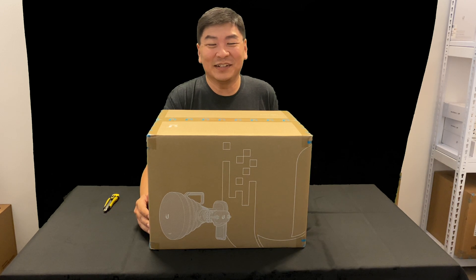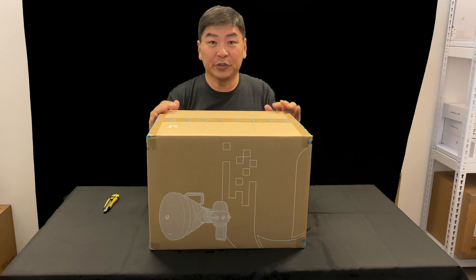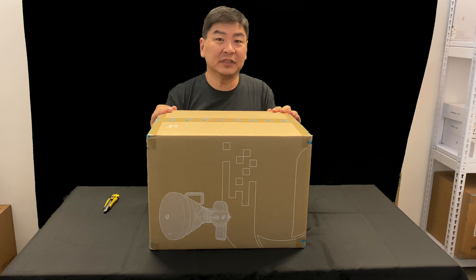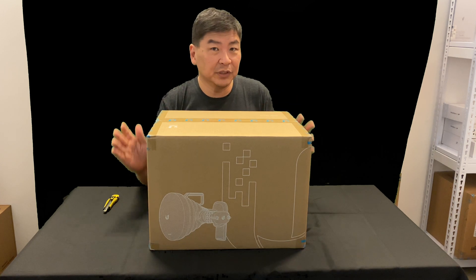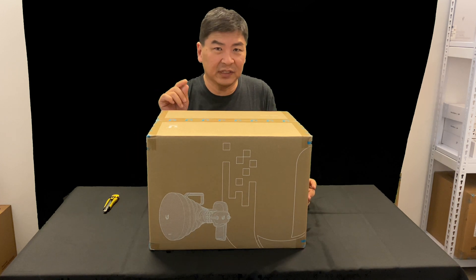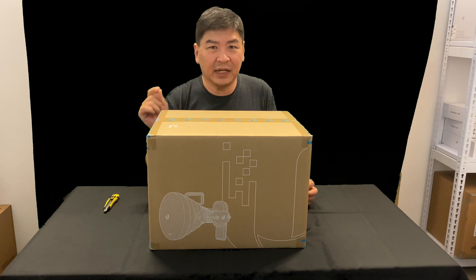Hello, hi, welcome to TGN YouTube channel. I'm Jason. Today I have something very new and latest from Ubiquiti, and it's from the UISP series. If you have noticed from my previous videos, there were actually some new products from the UISP, which is actually kind of a rebranding from the Aimex series and also the HMAX series.